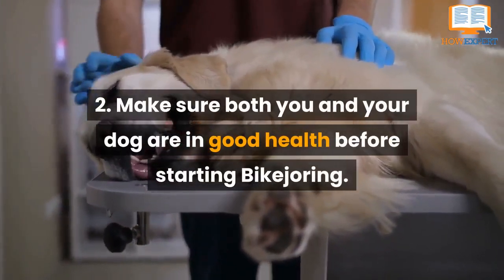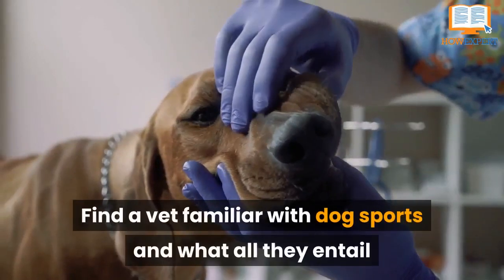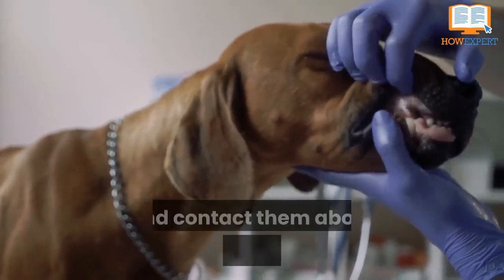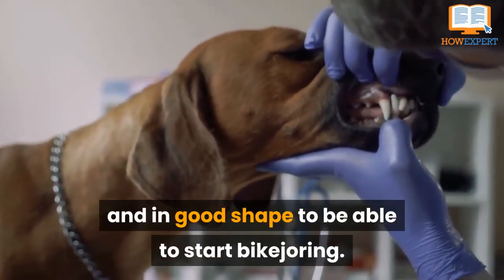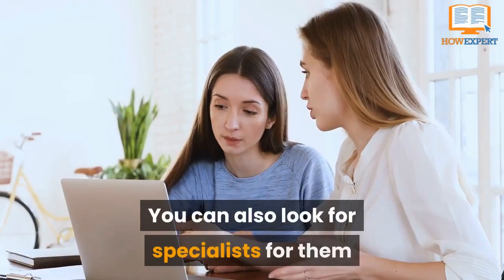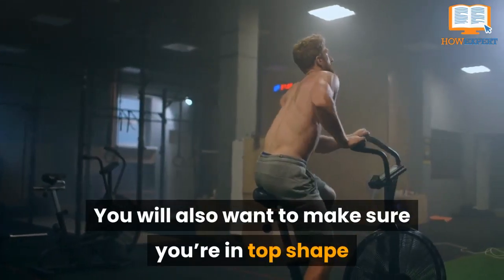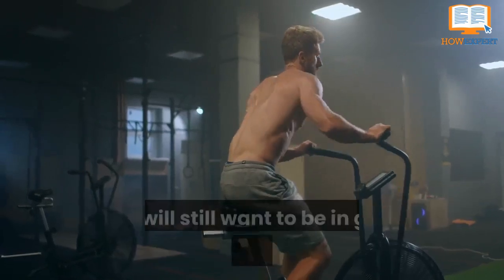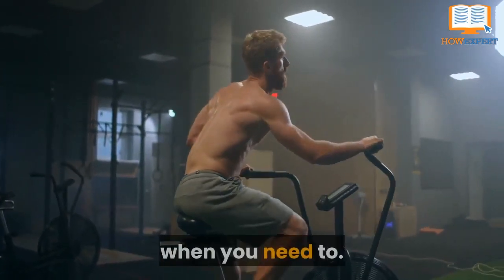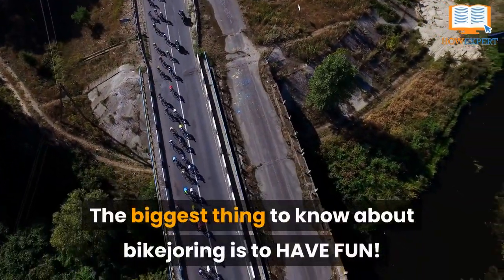Number two: make sure both you and your dog are in good health before starting bike joring. Find a vet familiar with dog sports and have your dog get a physical to ensure he or she is healthy and in good shape to start bike joring. You will also want to look for specialists for routine checkups and even massages as you start your journey. You will also want to make sure you're in top shape before starting, because even though you will be relying mainly on the dog pulling the bike, you will still want to be in good enough shape to pedal when you need to.